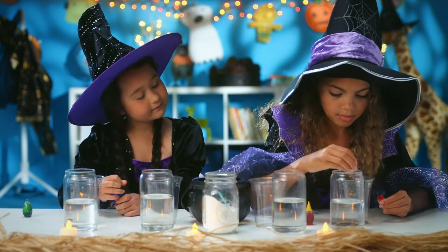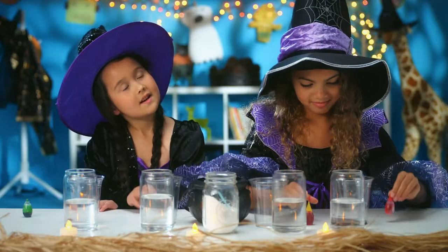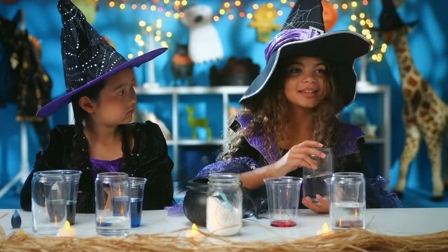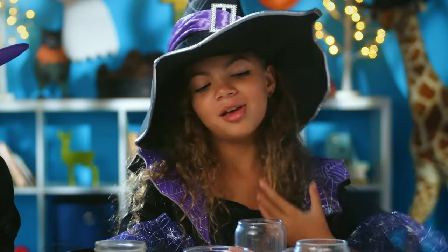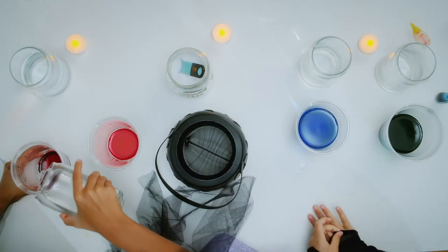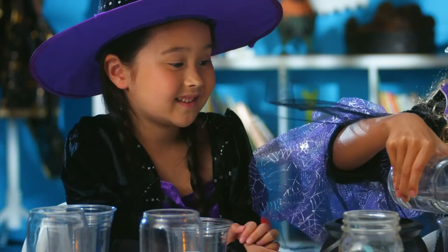What are you gonna be for Halloween this year? Probably a witch. What about you? Probably Wonder Woman. My favorite part of Halloween is when you carve the jack-o-lanterns and put little candles in them. Mine too! I guess we have the same favorite part — it seems like we have a lot in common.